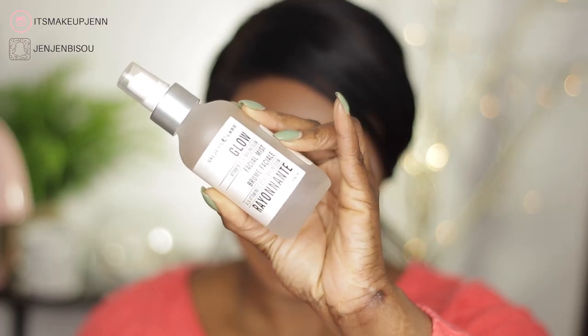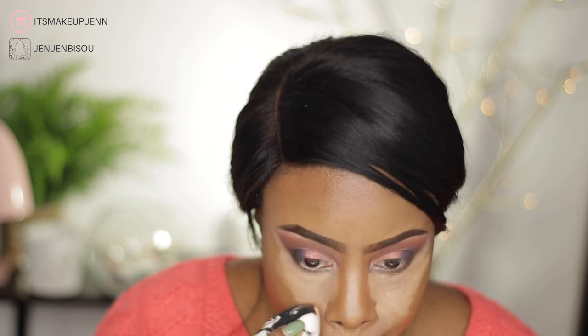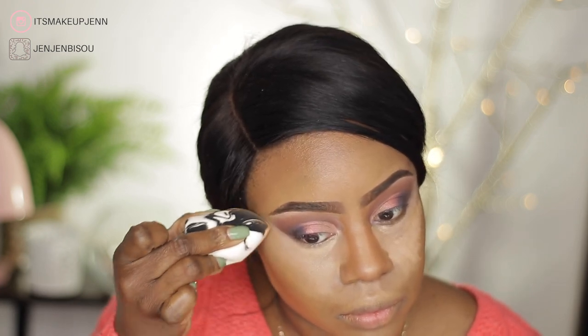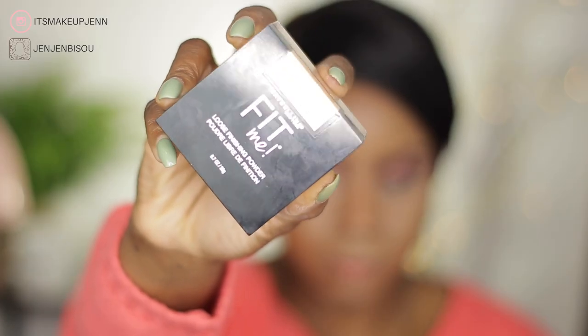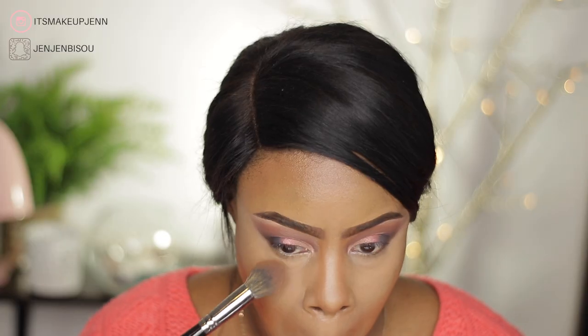I am dampening my beauty sponge with the Valjean Labs Glow Vitamin C Plus Magnesium Facial Mist because the concealer was sitting for a while on my face, so I wanted to blend it out with my damp sponge. Next, to set my highlighted areas I will be using the Maybelline Fit Me Finishing Powder in the shade Medium Deep 30.